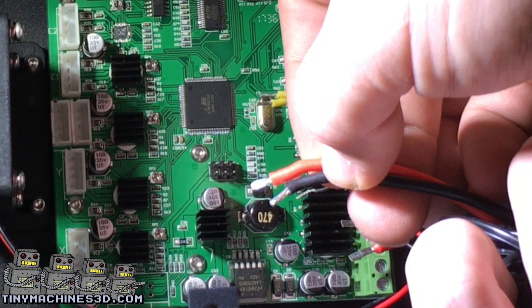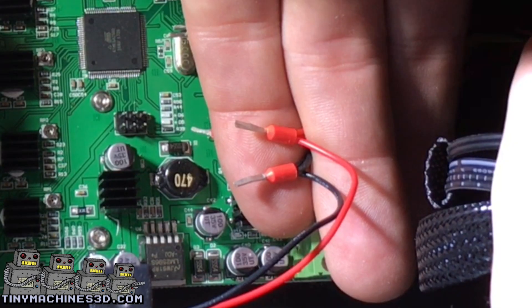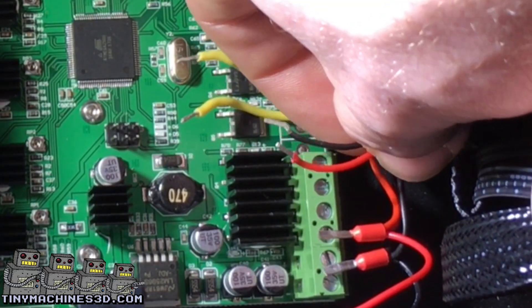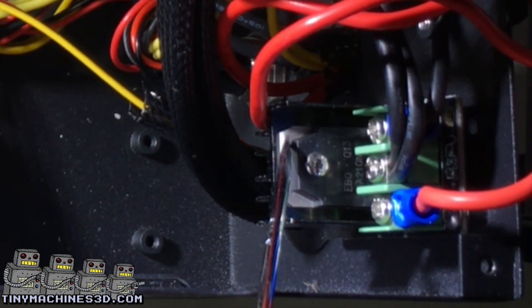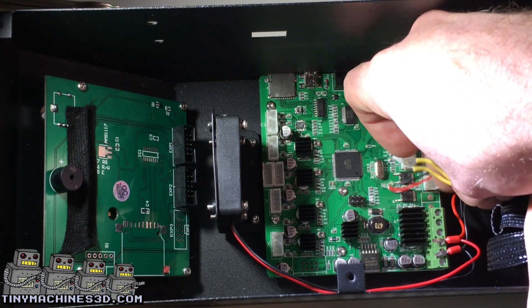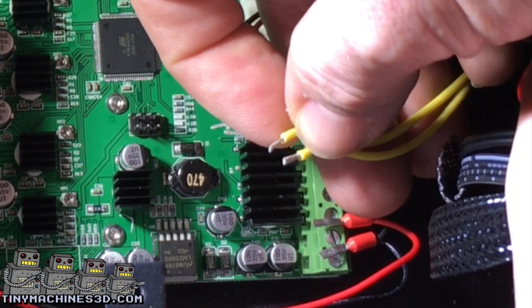Identify all the wire connections first: power supply, fans, and controls to the MOSFET. If you're starting with a CR-10, you should have a MOSFET on the rear of the control box, and a nozzle heater. Note that these are non-directional.